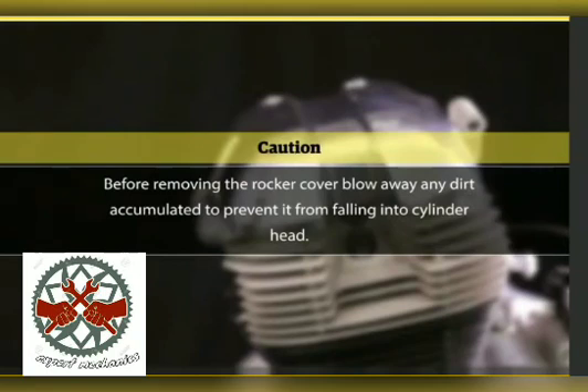Before removing the rocker cover, blow away any dirt accumulated to prevent it from falling into the cylinder head.